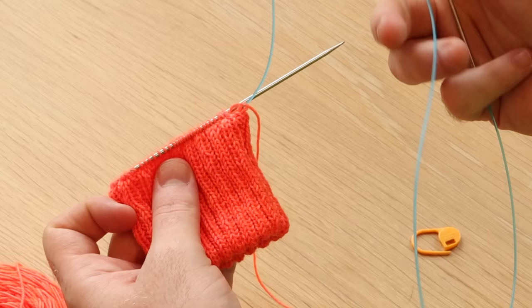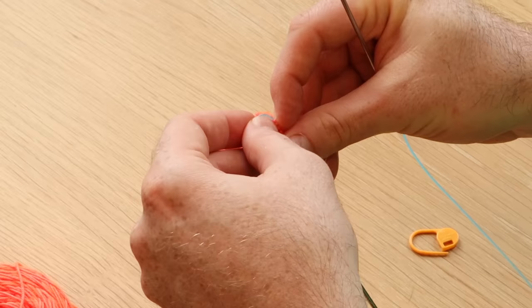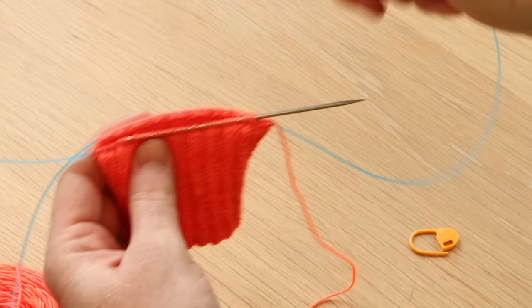For the magic loop method, you need a long circular needle with a long cable — like a 40-inch or 100-centimeter circular needle for most projects. When you cast on or when you're knitting your sleeve, hat, or whatever you have, you need to poke that cord through the middle of your round. You don't have to be too exact — just poke that cord out through the middle like this.